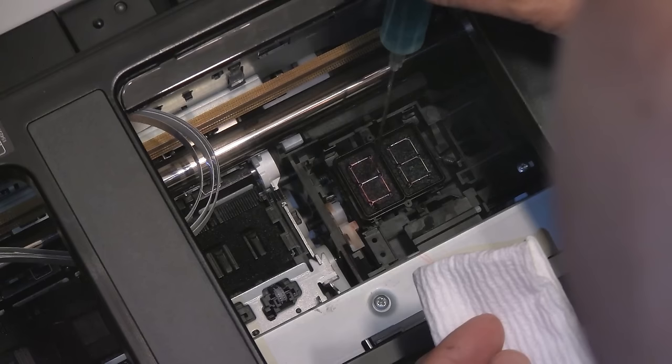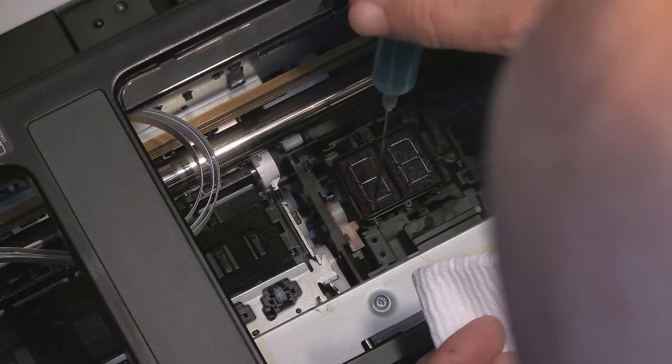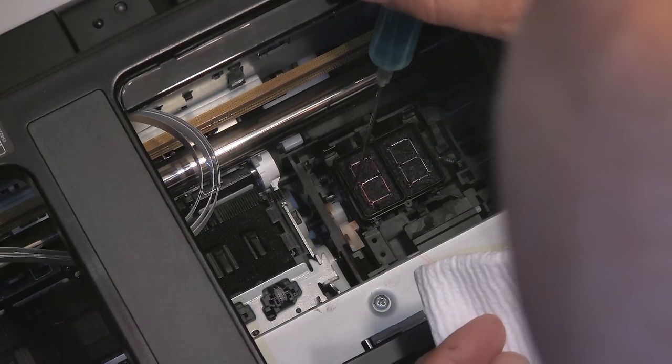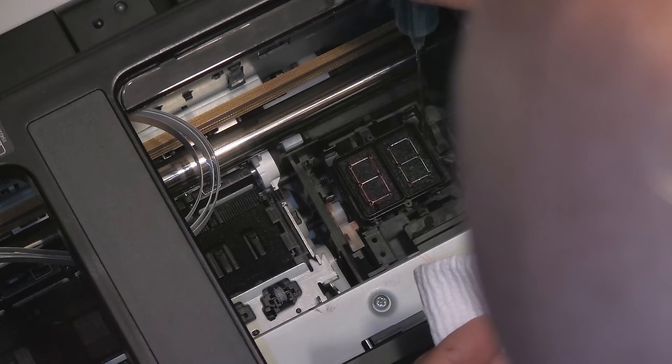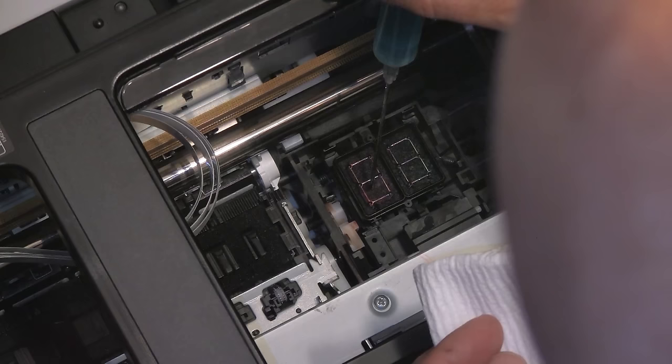Now we're going to put some Windex here and wipe the surface of the part that seals around the head. It's made out of rubber, so you want to make sure it is clean and well taken care of. You do not want to nick it, mar it, or damage it in any form, because this is what creates that perfect seal when you park the head after you turn the power off. If you do not have a good seal, the head will dry anyway and you will get a clog after maybe a week or so.